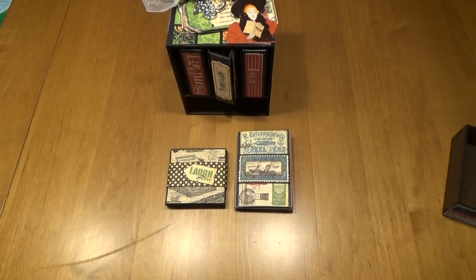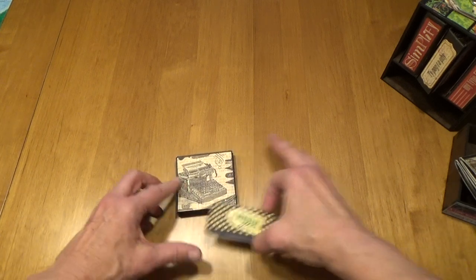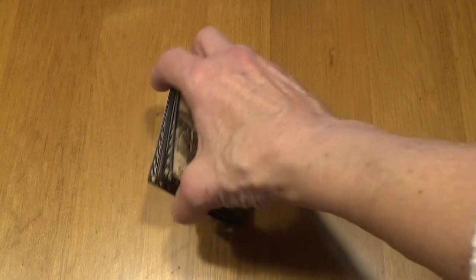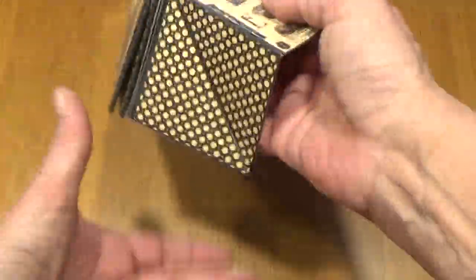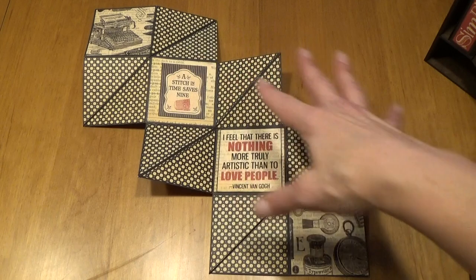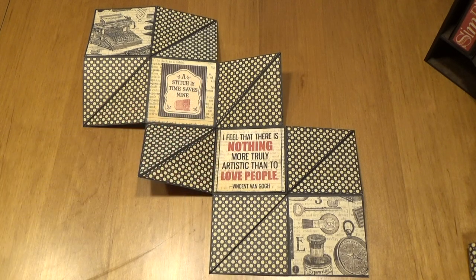The first one I'd like to show you is Laugh Often. Laugh Often is a little 3x3 mini album with a belly band that slides off. On the front you will notice that there is a typewriter on this little album, and then on the back is just some more of the paper. When you open this up, you will discover that it opens up into this pattern. And here it says, "A Stitch in Time saves nine. I feel that there is nothing more truly artistic than to love people."